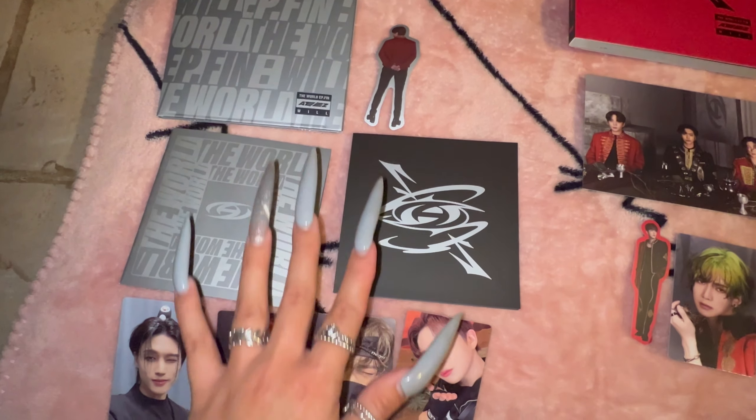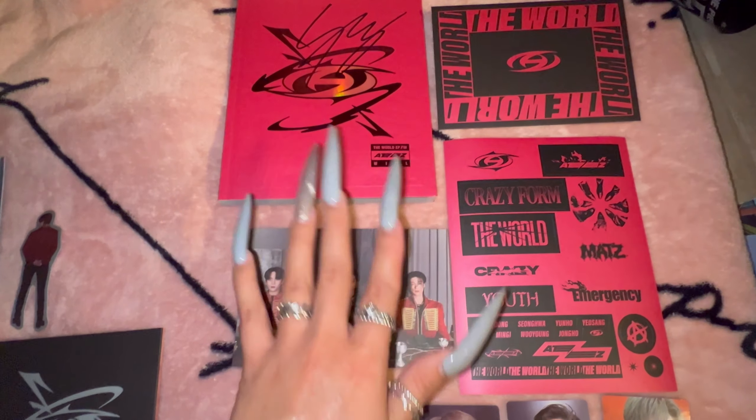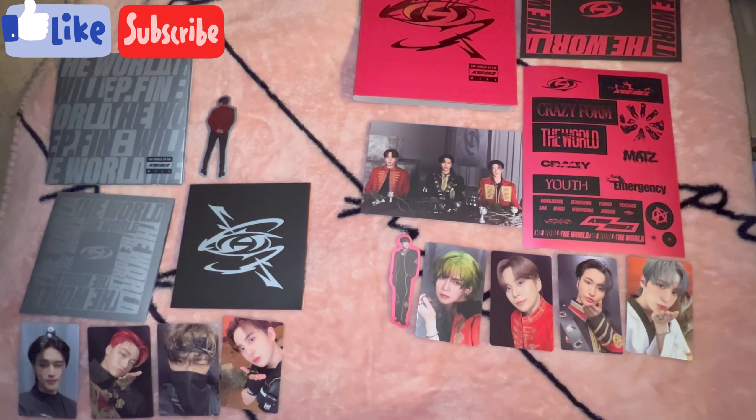So this is everything I pulled in the digipack — I'm obsessed with everything. And then this is everything that was in the signed Mingi album. Super obsessed. But as always, thank you so much for watching — like, subscribe. Bye lovelies!